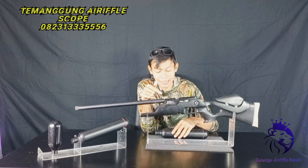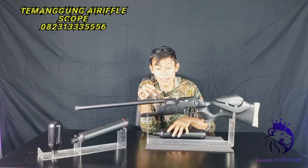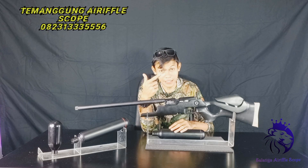Untuk lebih detailnya, kita lihat dalamannya itu seperti apa, camber-nya seperti apa, model bautnya seperti apa — saya akan lepas popornya. Mari kita lihat selanjutnya.